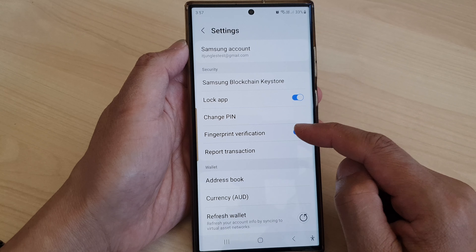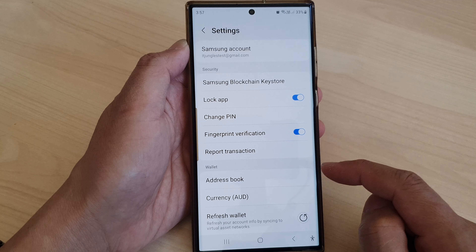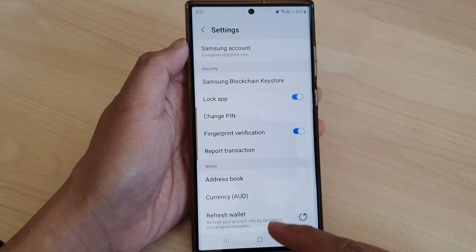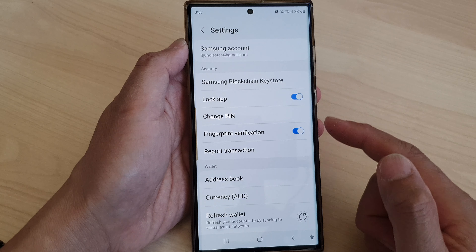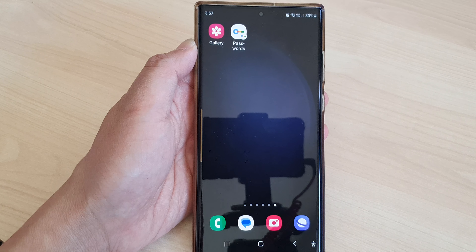Once it is switched on, you'll be able to set a PIN or change a PIN, or you can set a fingerprint verification. Once it is on, you should be able to lock your wallet with a PIN, and that's it.